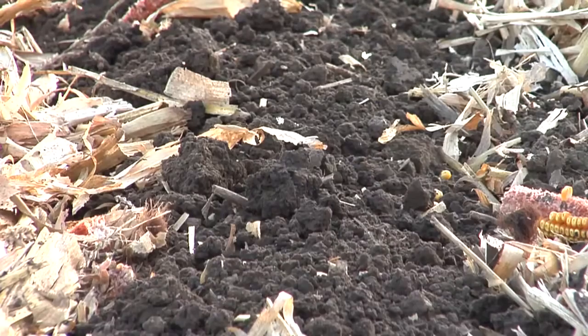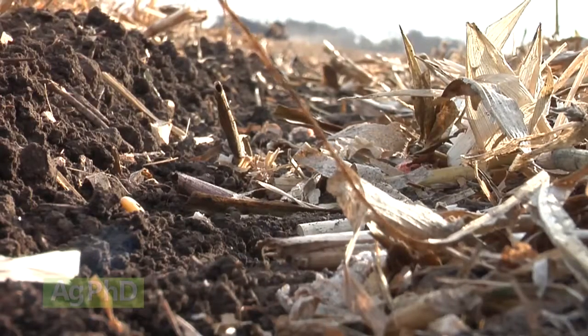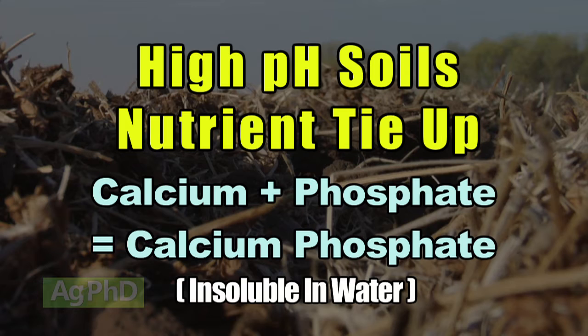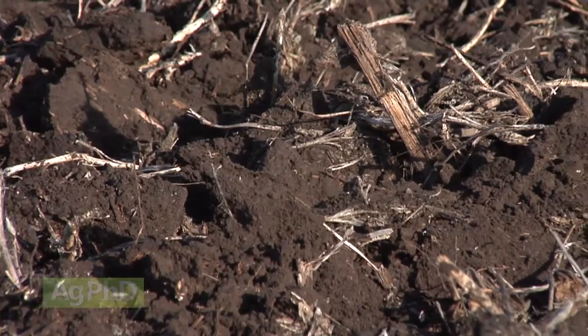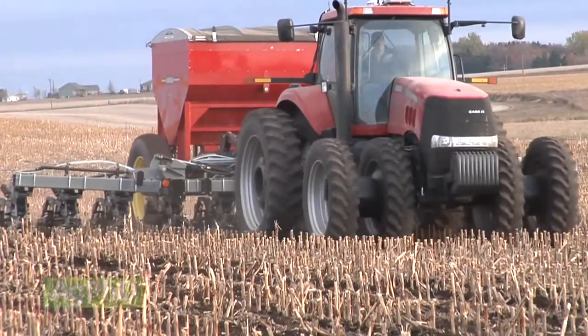Your soil pH needs to be right — that's the first thing to look at on the soil test. If your soil pH is outside the range of 6.3 to 7.3, say at 7.8, you're not going to have as much phosphorus become available as you think. In high pH soils you get tie-up with calcium — calcium and phosphate bind together to form calcium phosphate, which is insoluble in water and your plant can't take it up. On the low end, phosphorus can bind with aluminum or iron. If your pH is outside that 6.3 to 7.3 range, apply even more phosphorus than you think you need because of that tie-up factor.